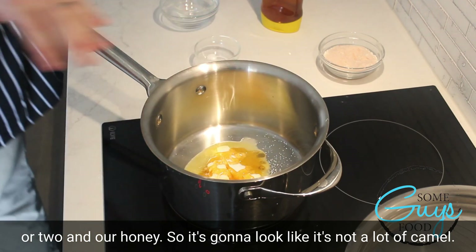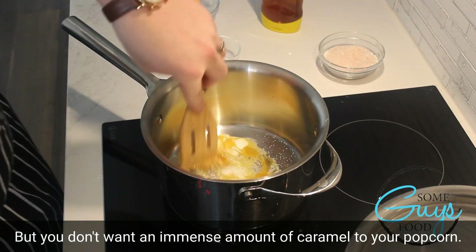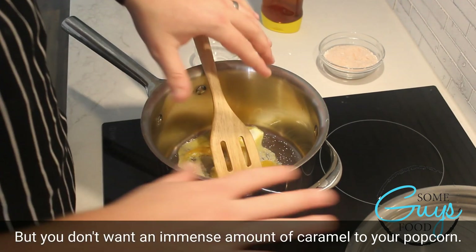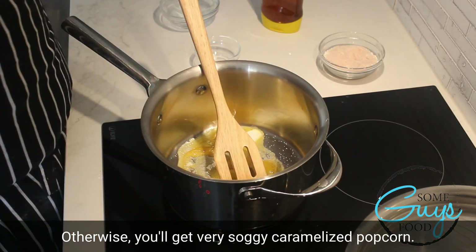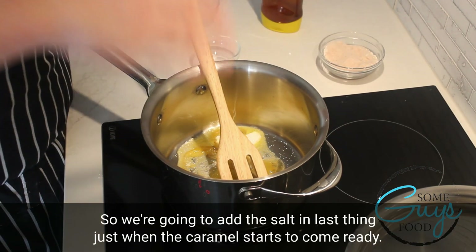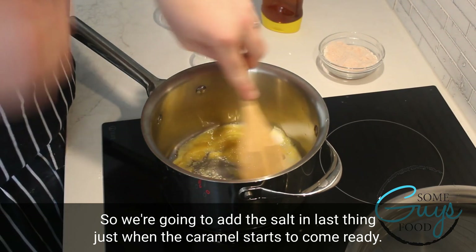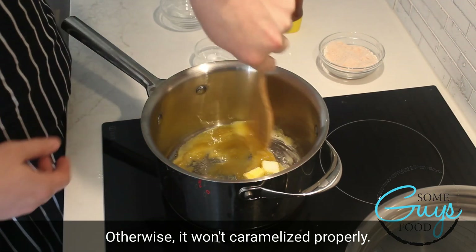It's going to look like it's not a lot of caramel, but you don't want an immense amount of caramel on your popcorn. Otherwise, you'll get very soggy caramelized popcorn. We're going to add the salt in last, just when the caramel starts to become ready. Otherwise, it won't caramelize properly.